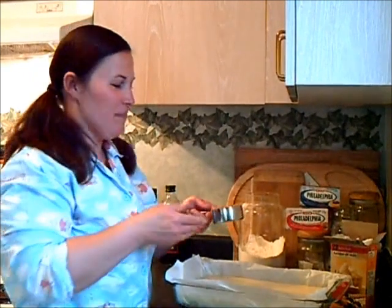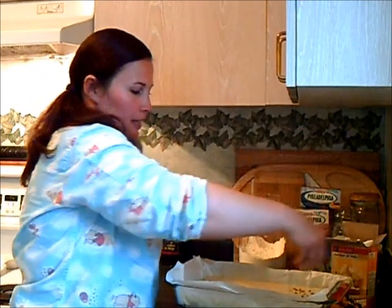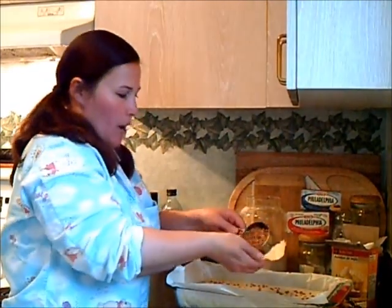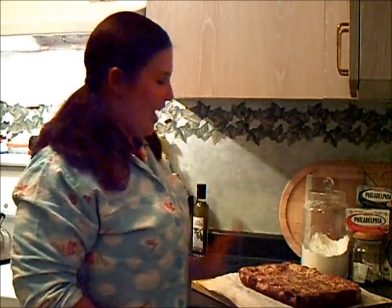I almost forgot the toffee part of our Chocolate Blonde Kahlua Toffee Cheesecake Brownies! I have half a cup of toffee bits and I'm just going to sprinkle those on top of the cheesecake batter. Our brownies were in the oven for about 40 minutes, and I was just letting them cool for about 5 to 10 minutes. Now I'm ready to plate them up.